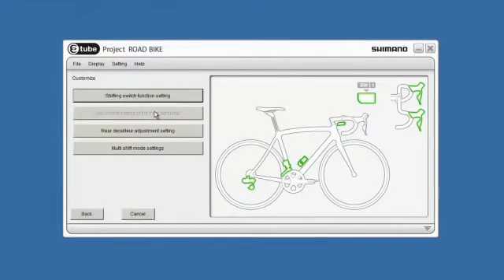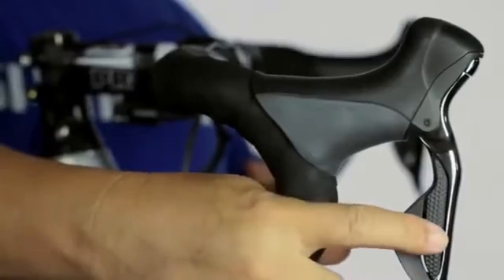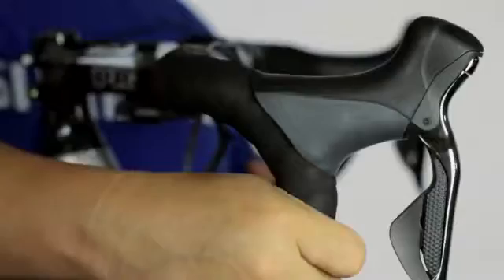As Shimano releases new features you can upgrade your bike with firmware just like other electronic devices. An example is a feature we call multi-shift. By holding down the shift button you can shift twice, three times, across all gears at once. Set it up how you like it.